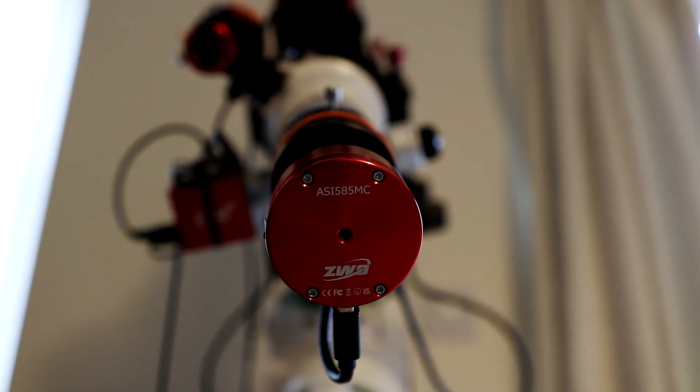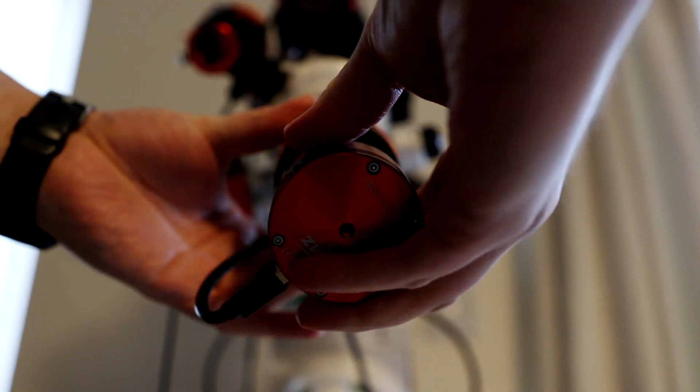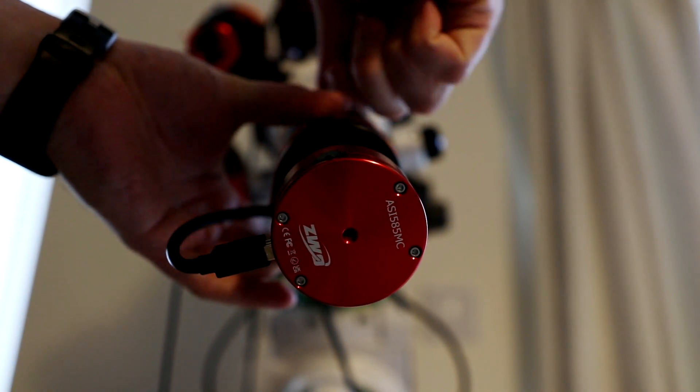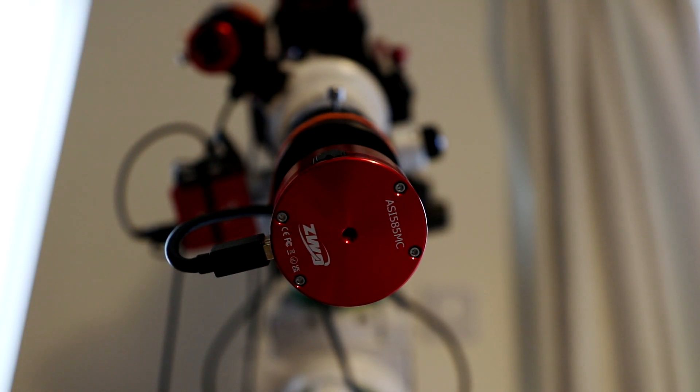The first question is: why would you even want an adjuster in the first place? At the start of an imaging session we loosen off the reducer or whatever and manually rotate the camera round, lock it down and off we go. A rotator helps with that because we don't have to keep undoing our reducers and our camera assembly — we can just get on with it.